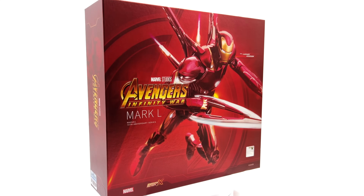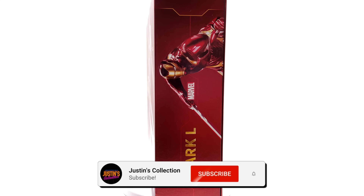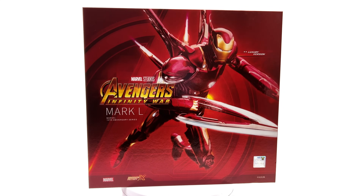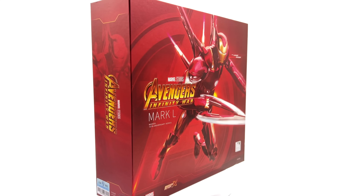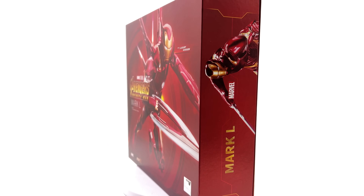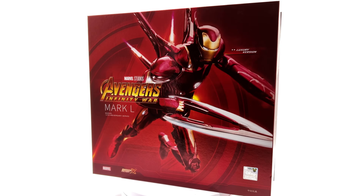Hello ladies and gentlemen and welcome back to my channel for another ZD Toys Iron Man figure unboxing and review video. Today we are going to be taking a look at the Avengers Infinity War Mark 50 luxury version.